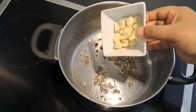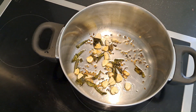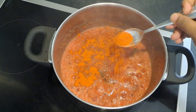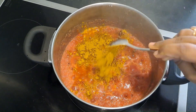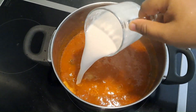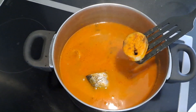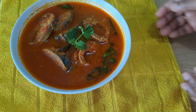Now add the paste and cook to a brownish level. Add a little oil and mix the paste. Add milk — the oil will separate — then transfer to a bowl. The fish gravy is ready.